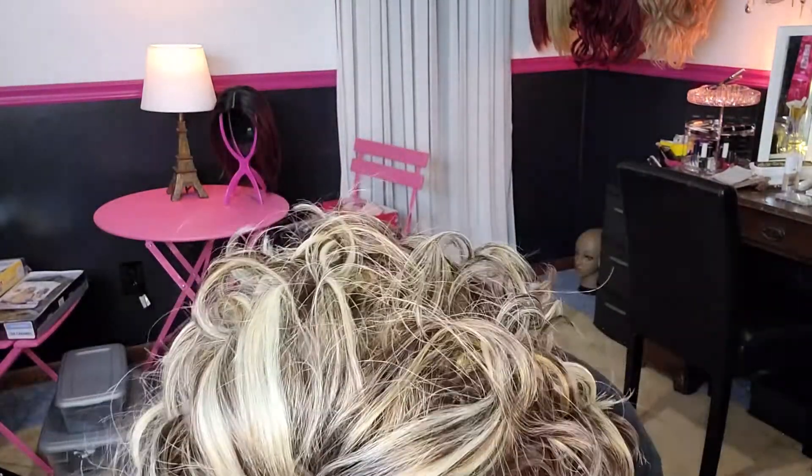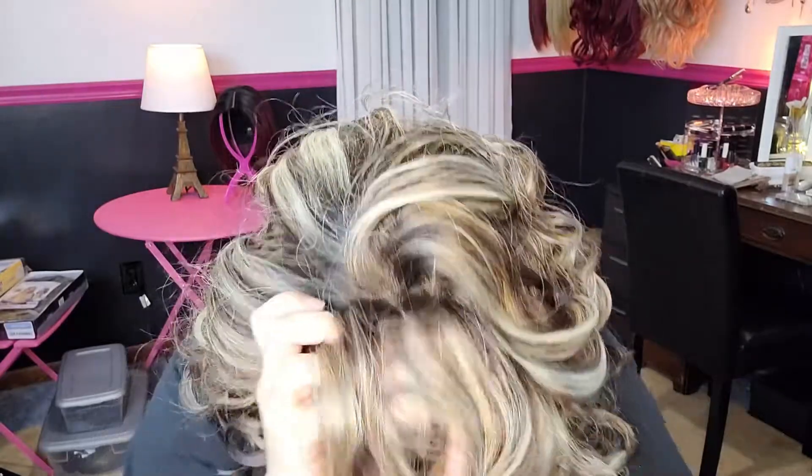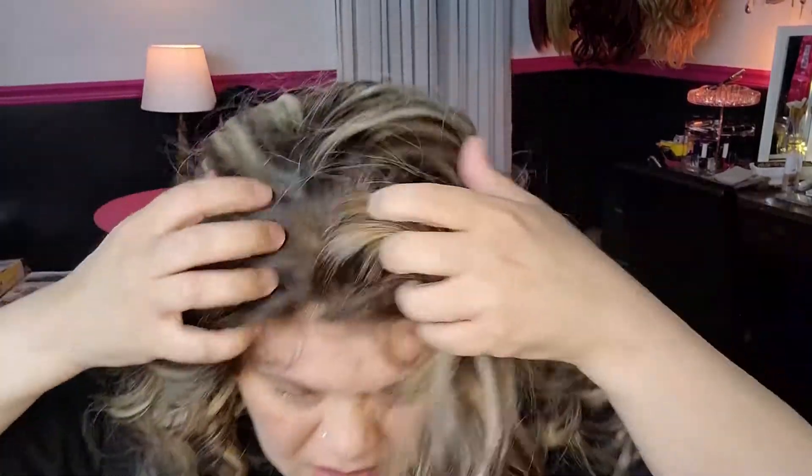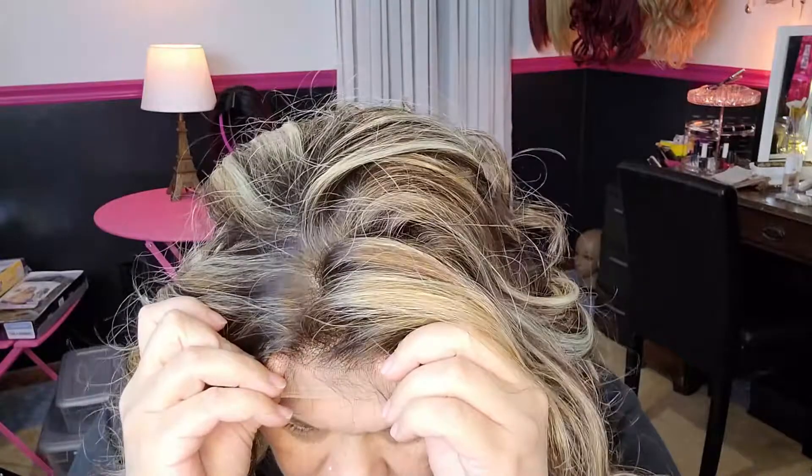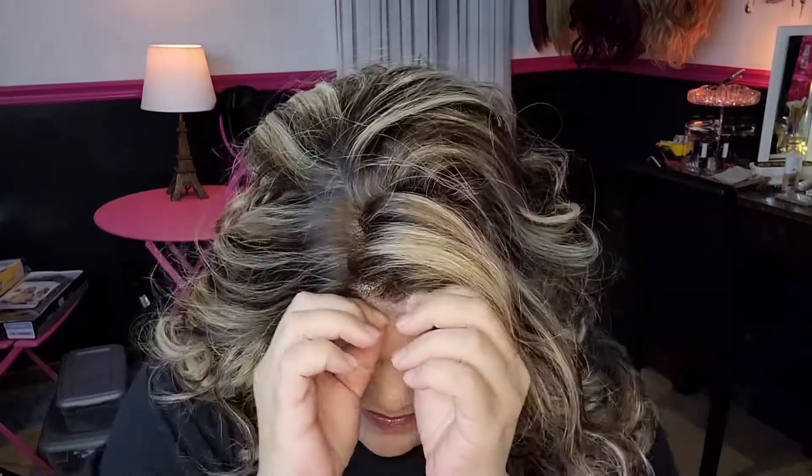Then you pull this up and boom. Okay, so maybe that was a premature boom — struggling, struggle bussing. Okay, so where is my hairline anyways? I got that lace all tucked up underneath there — it is my hairline.